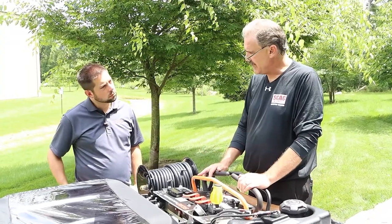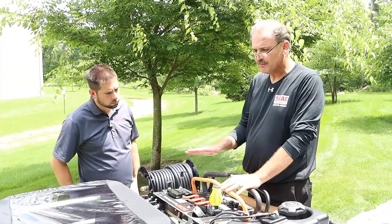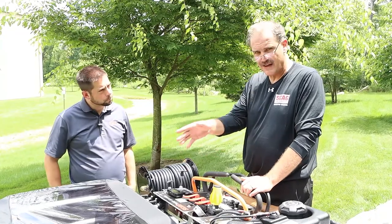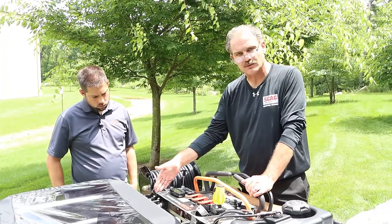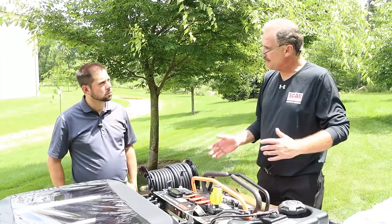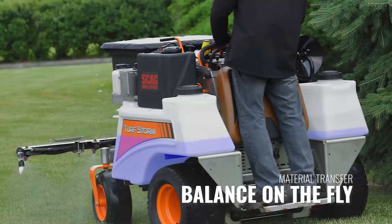It also gives me another capability: if I'm running the same material in both tanks but have an uneven distribution, I can open my right-hand supply and my left-hand return to actually balance the tanks out. Now I have a balanced machine, which helps with hill climb capability.